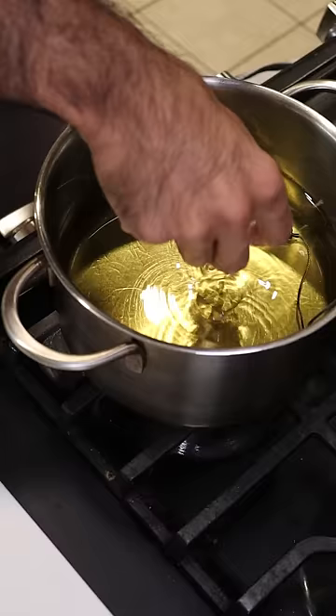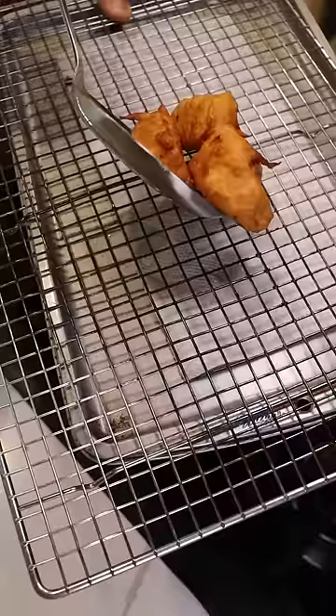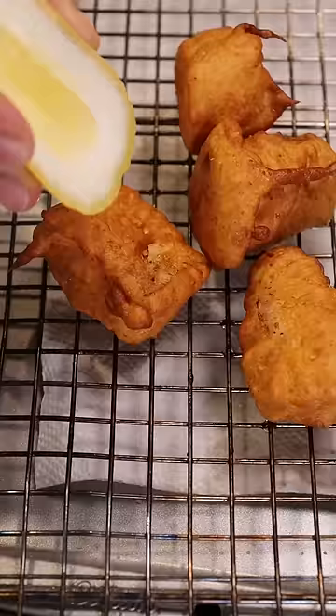Then fry these off at 350 for about 3 minutes until they're golden brown, seasoned with salt and lemon juice. Enjoy!